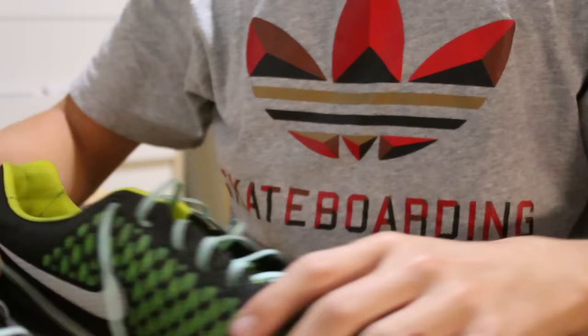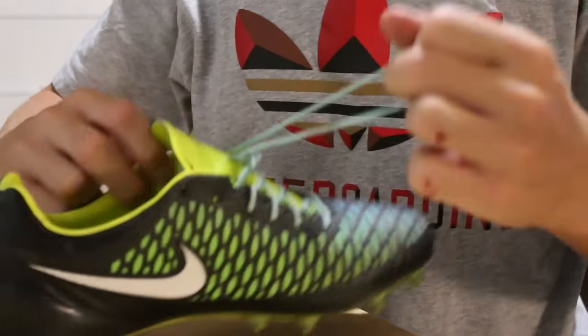This was especially requested in the 'how to effectively clean your soccer cleats' video, which will be somewhere on screen here if you want to go watch that first. Without further ado, let's just get right into it.